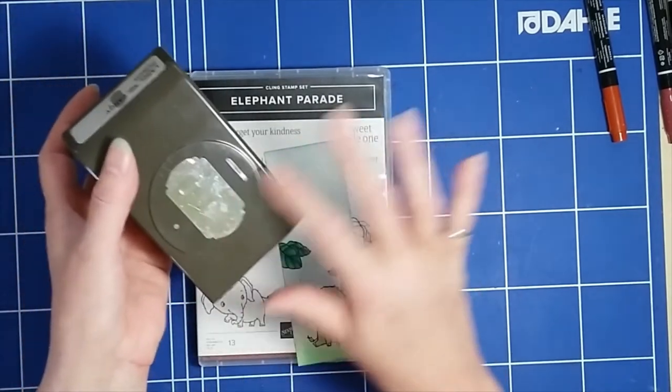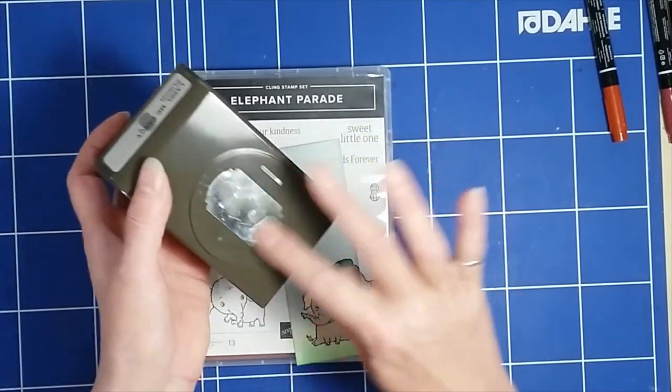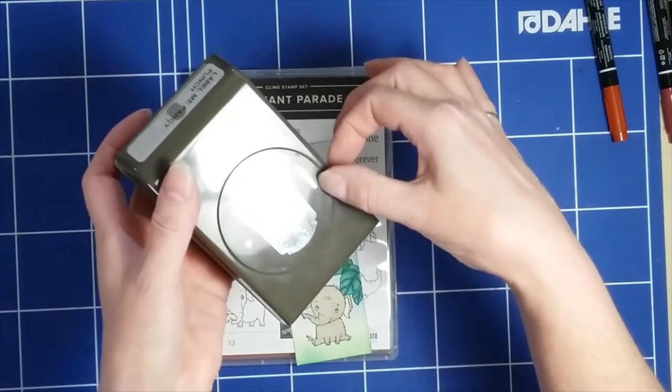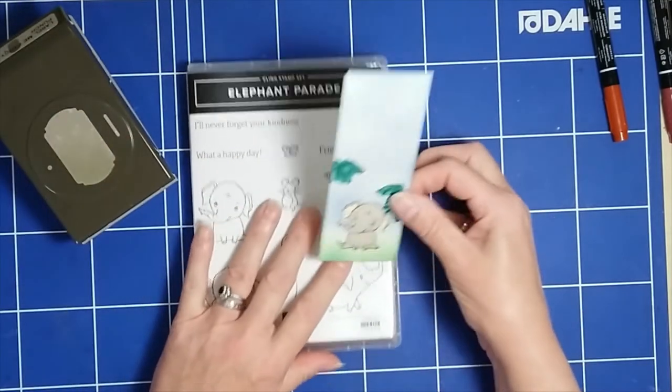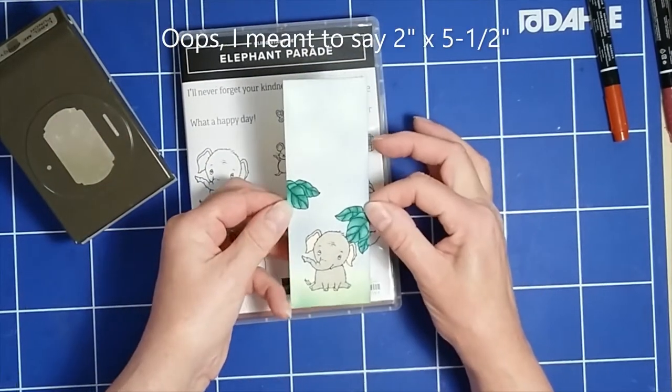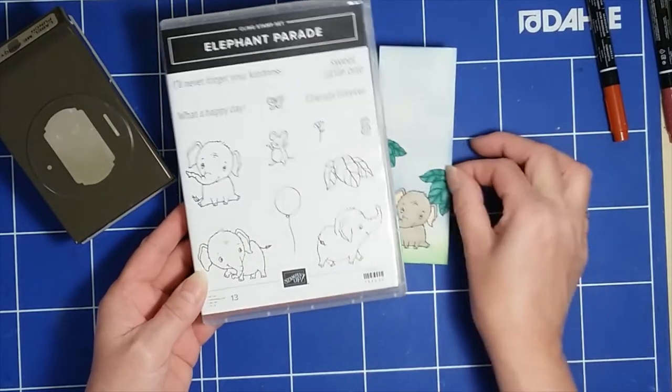I use it to put a hole or a ribbon slot in the top of my bookmarks and my tags. You can see there's one shape, there's a line which is the ribbon slot, and there's a little hole. So I have a two-inch by two-inch bookmark here that I've created using a stamp set called Elephant Parade — really cute.